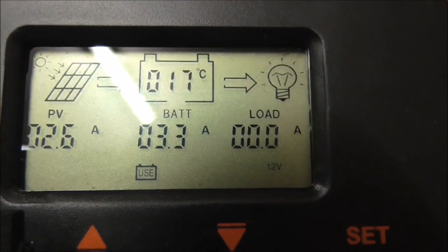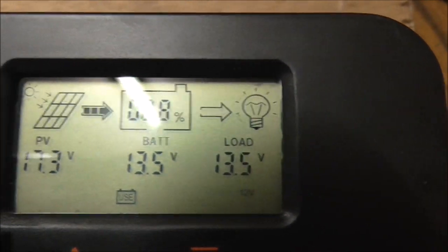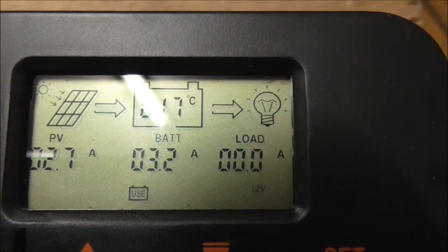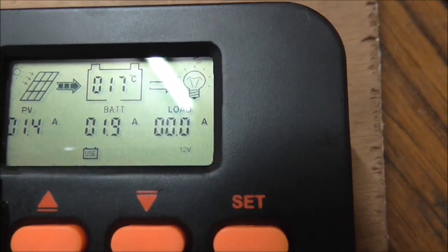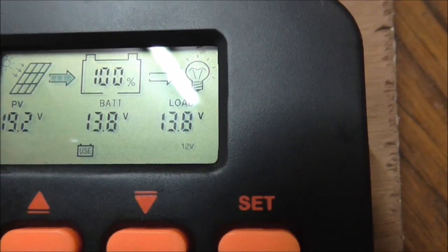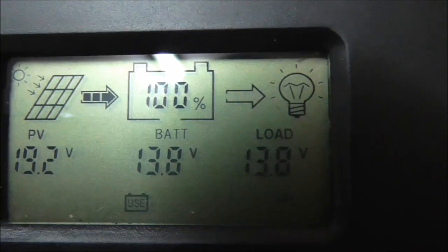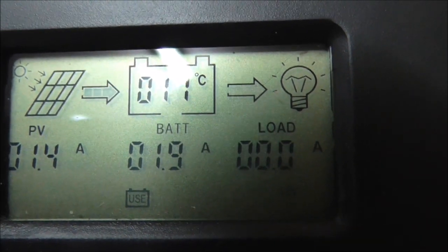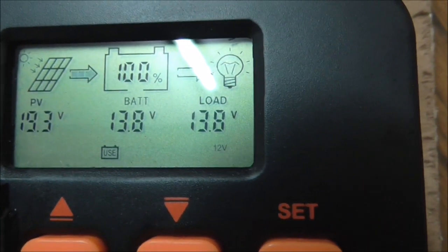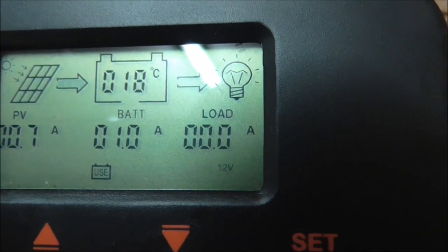2.6 amps coming in, 3.3 going into the battery - that's a good boost. Now I'm going to leave that and see what the boost voltage and equalizing voltage are. She's ramping down the amperage now. I don't know if seeing 100 percent on the battery has some controlling function, because I thought she would keep giving current until she got up to the boost of 14.2V. But it's interesting - she's certainly ramping back, holding at 13.8V and not going above it, while ramping back down the amps going in.